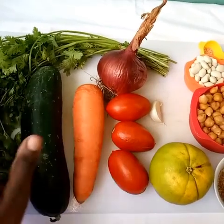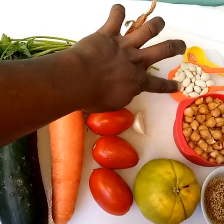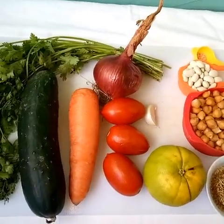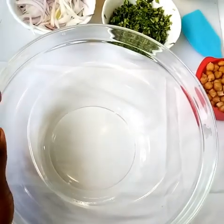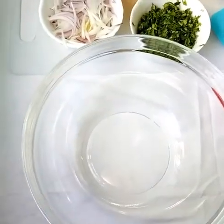Dice your vegetables and slice the ones that are to be sliced. Cook the butter beans. In order to make the dressing, in a large mixing bowl add your chickpeas.